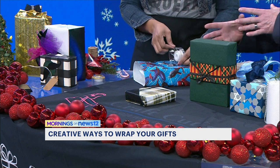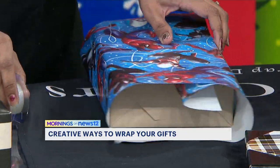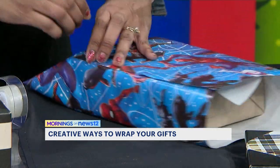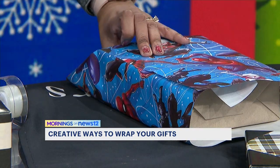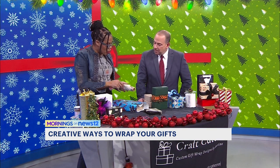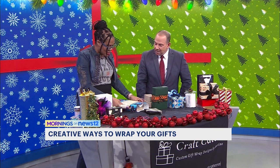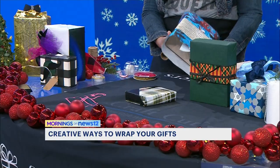You were telling me you save that extra paper as well — you'll put it to use whenever you need to, and it's environmentally friendly. That's correct, Tony. I love to keep any of the excess paper so I can reuse and recycle. Those little pieces I cut off can actually be used to adorn the gift with a little bit of something extra.